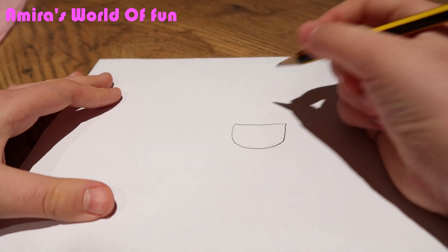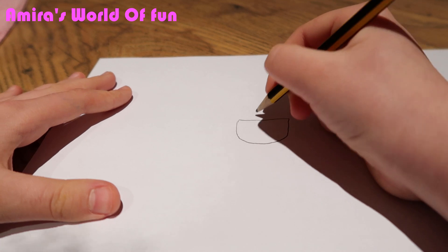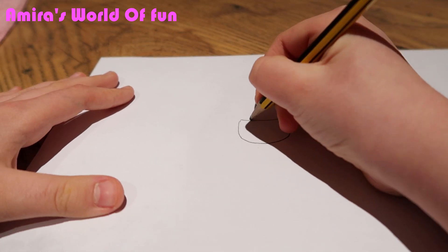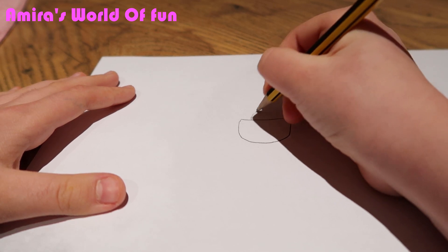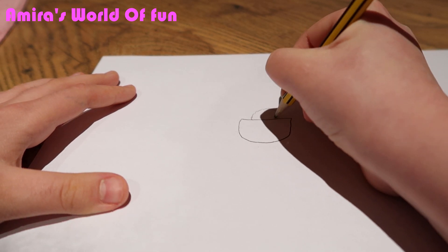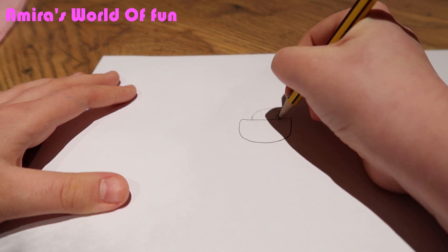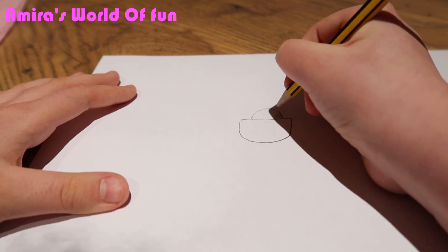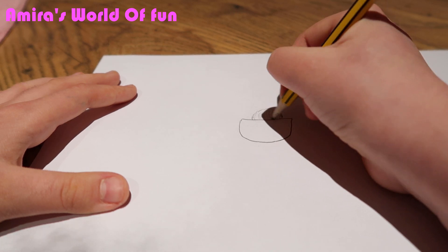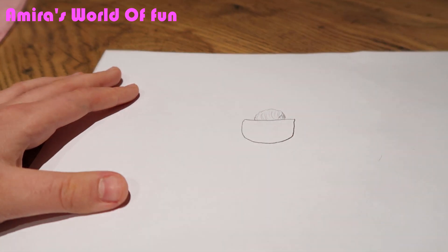So now you would try to draw the hair. This is the way I would draw the hair. So you draw the bun — wait, sorry, not like that — okay, there's the bun.